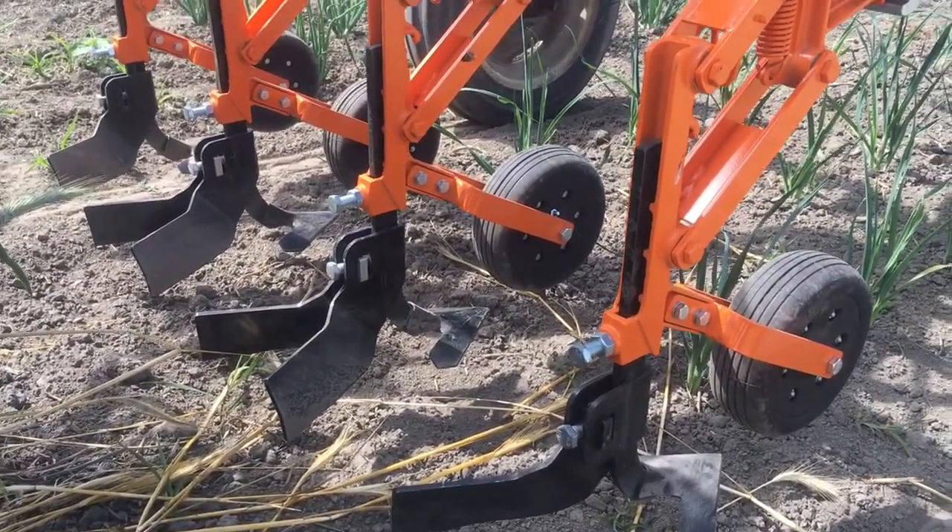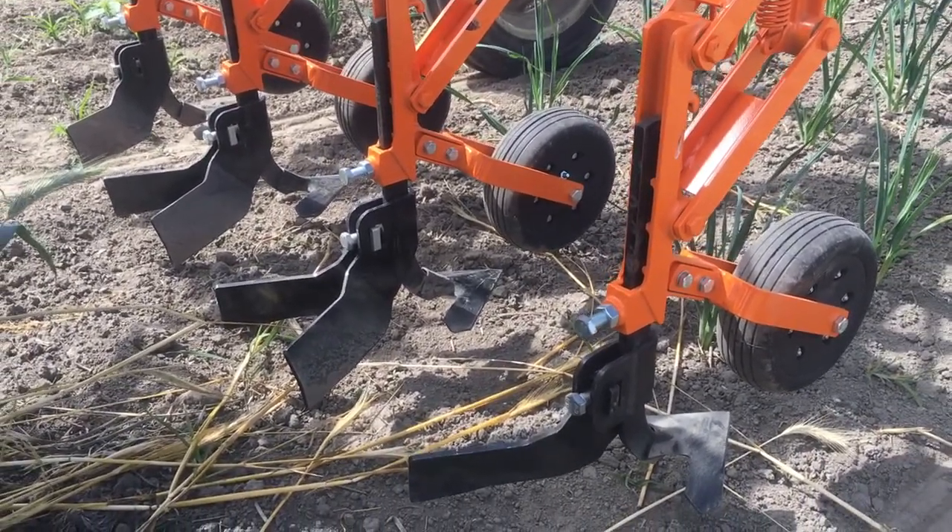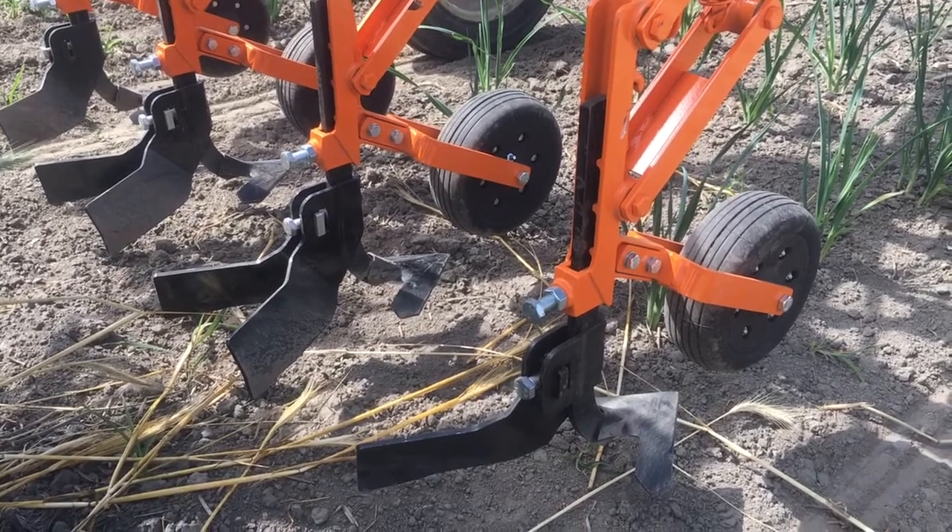I started setting it up yesterday. There's still some fine tuning to do, but it was working well, so I'll try to get some footage in action.